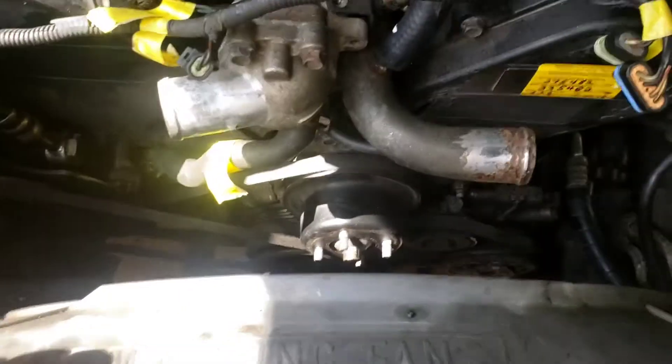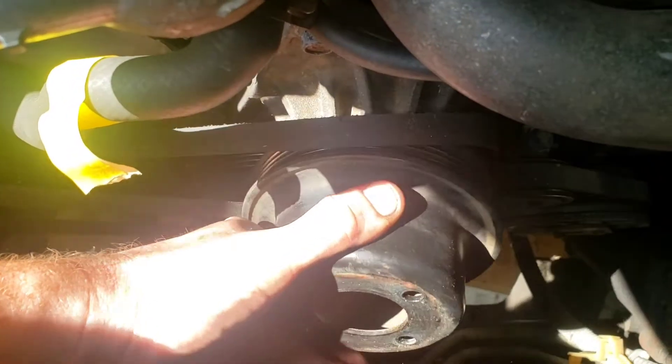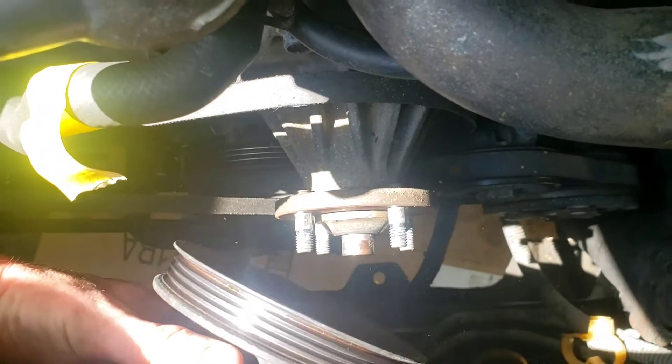I just untightened these fan belt bolts here with very little pressure, so this is gonna come off pretty easily. So this is the fan — that's where the fan was — and all I did was just twist it this way and it came off very easily. So the fan pulley is off now.